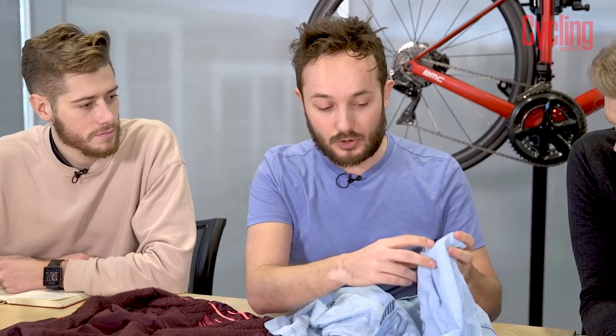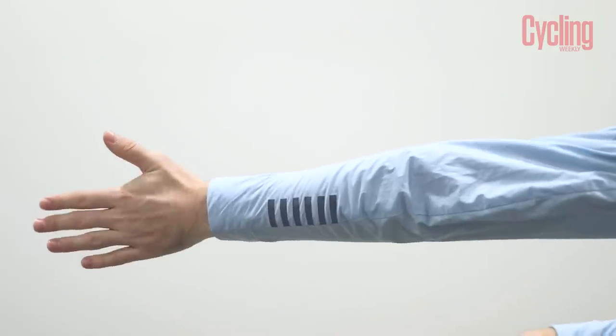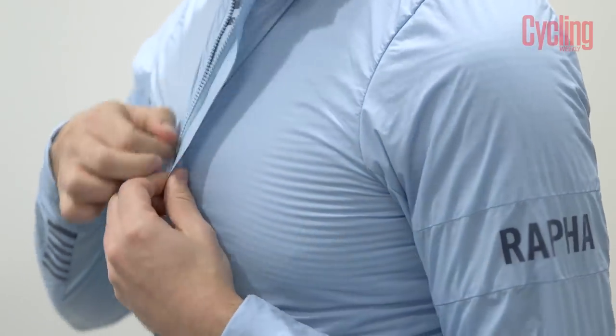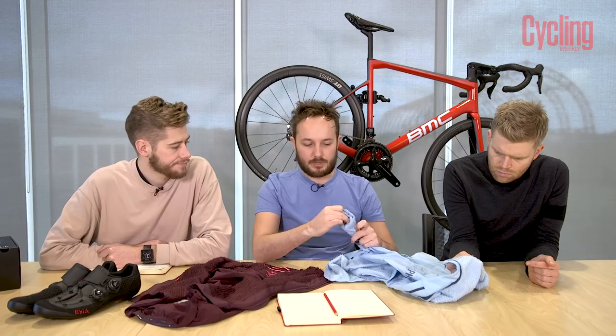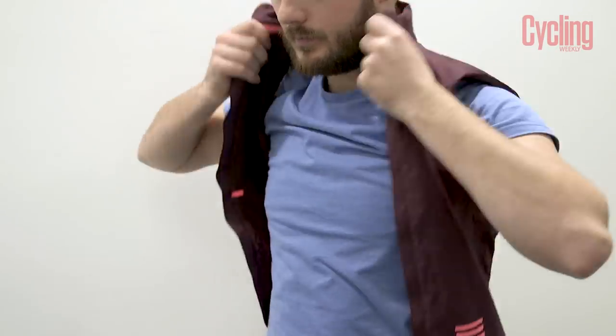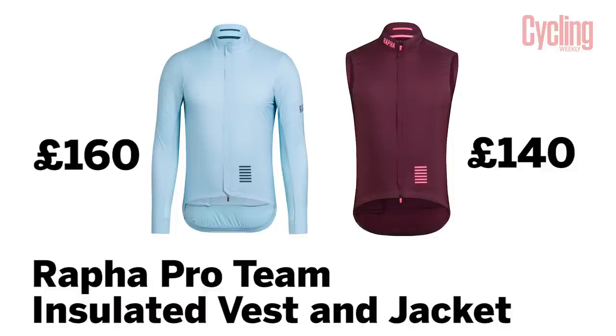Fit is good. The only negative is I'm not 100% sure on the cuffs — it's a folded-in design and they come up a little bit short. If you don't have super long arms it's a little bit difficult to pair with gloves, but long-cuff gloves solve that. There are a few reflective details — a bit of piping on the back and a reflective logo. Available in three colours: burgundy, light blue, and navy. The vest is £140 and the jacket is £160.